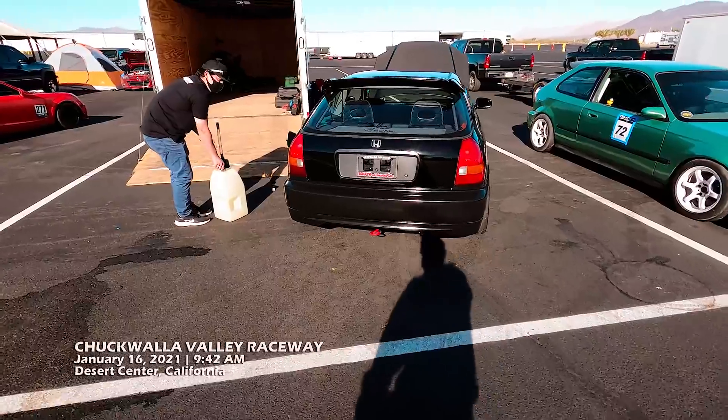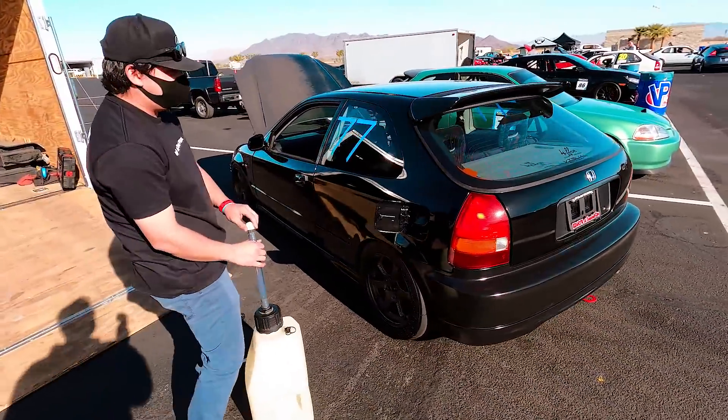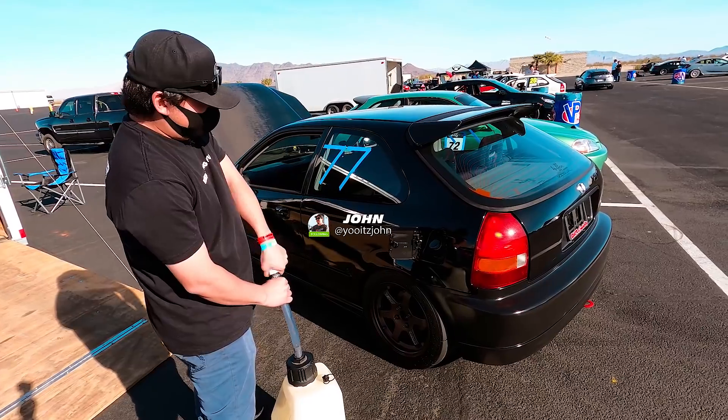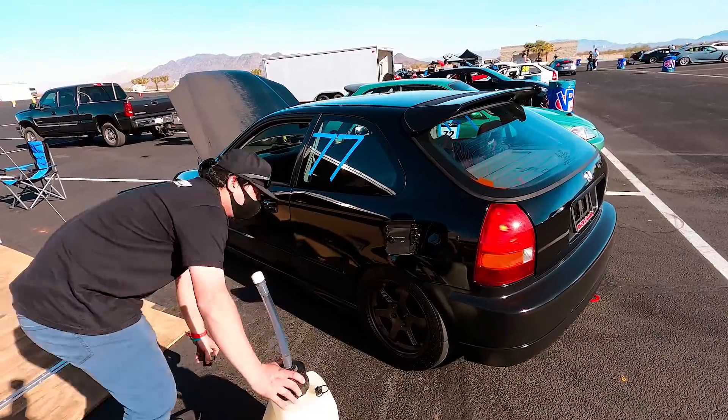Someone new arrives. Where'd you get this car, Roger? Got it a few months ago in Lancaster. Is it a SIR? No, it's a conversion — just a right-hand drive conversion. Yeah, when I bought it, it was basically stock with a conversion.